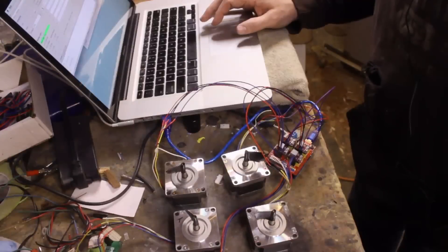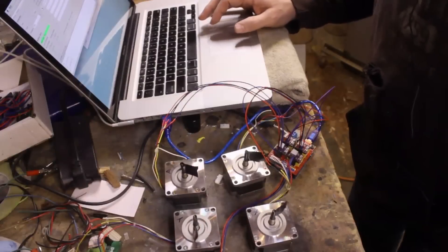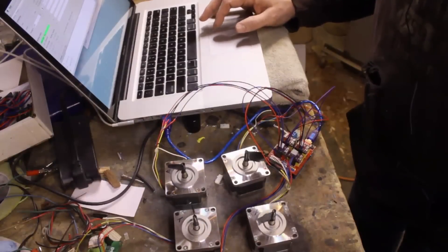Once you have all of that, your CNC shield and Arduino should be working just fine, and now it's time to hook it up to motors and make sure it goes. That's it for today.